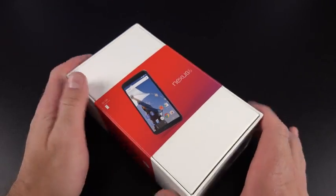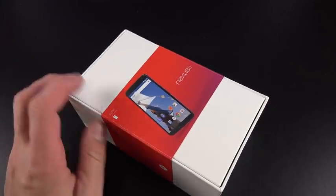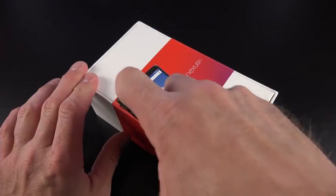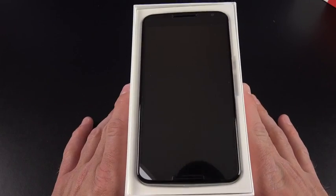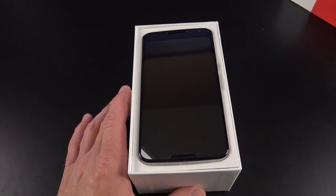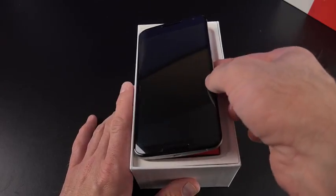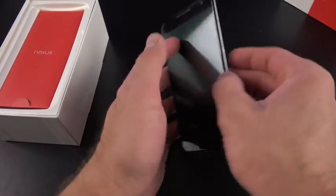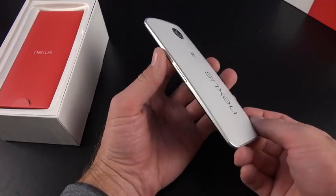Let's go ahead and crack into the box. The packaging is very similar to the Nexus 9 and the Nexus Player. There is our Nexus 6, which is quite large. It looks like a black phone, but actually this is the cloud white version. There is a midnight blue version as well. If I flip it over, you'll see that cloud white back panel, which also has a lighter silvery trim around it.